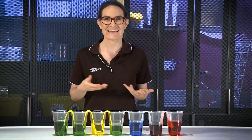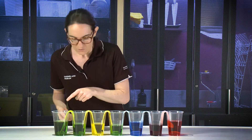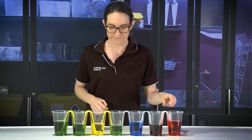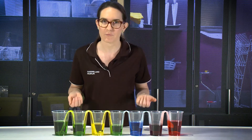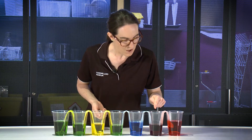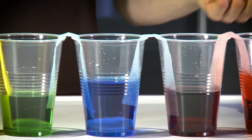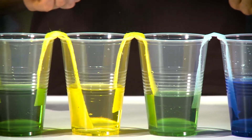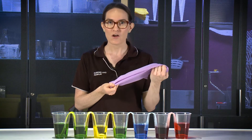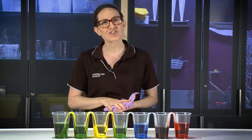I set up the same experiment yesterday and here it is. What do you notice has happened? What do you notice about the water levels in each of our cups? Are there any colours here that we didn't have before? How did we get this purple colour? I think our blue water has mixed with our red water. I have so many more questions about this experiment — for example, what if I had used one of the other materials that we collected? Or what if I had left more of the cups empty? What other questions do you have?